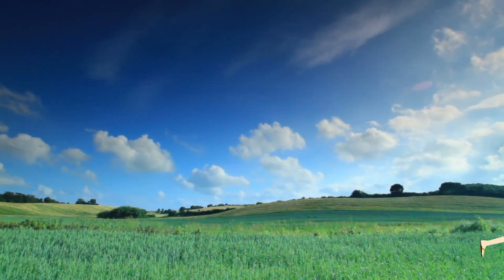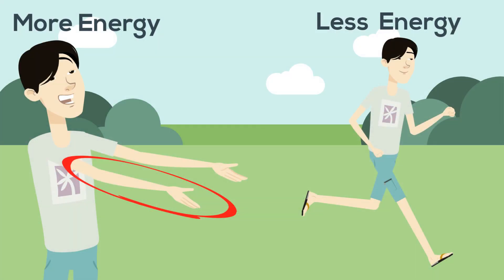Look at these two different arm swings. One is an exaggeration in keeping the arm almost straight — it requires a lot of energy to maintain 180 swings per minute. Compare that to when the arms are kept in close.